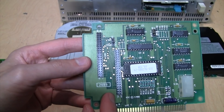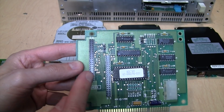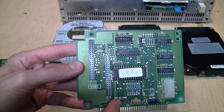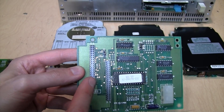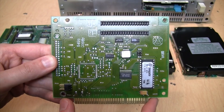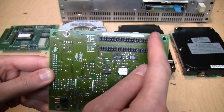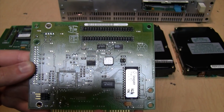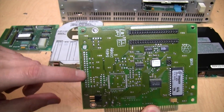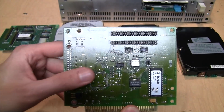One difference about these XT interfaces compared to AT-IDE interfaces is that the two hard drives get individual connectors — they're not both daisy-chained off the same cable. So you get one connector and one cable for each drive if you have two hard drives connected. That's the same with the Seagate ST05X interface card: two connectors for two drives. This one looks more advanced because it uses surface mount chips.